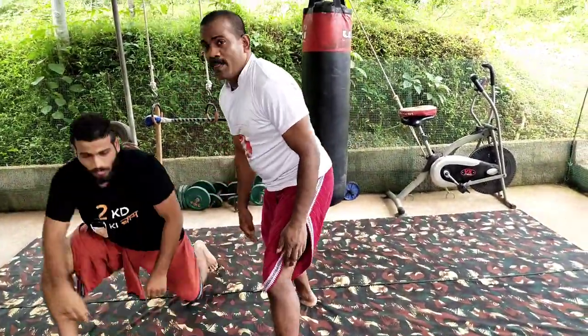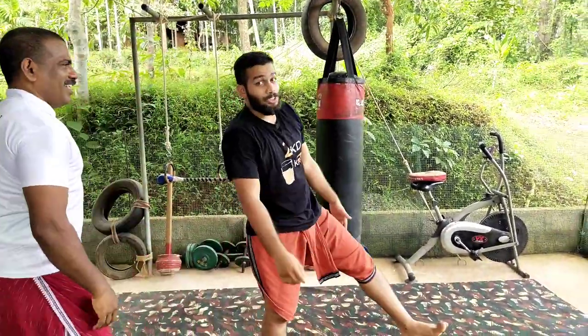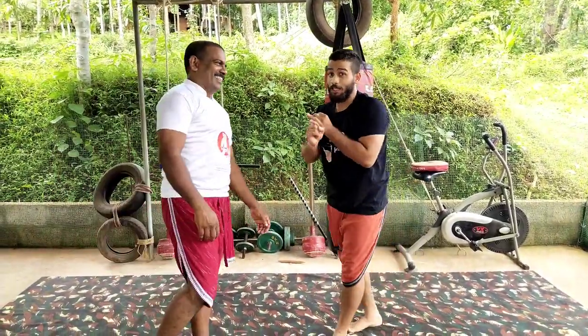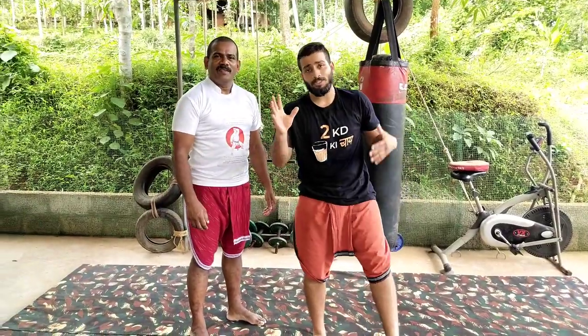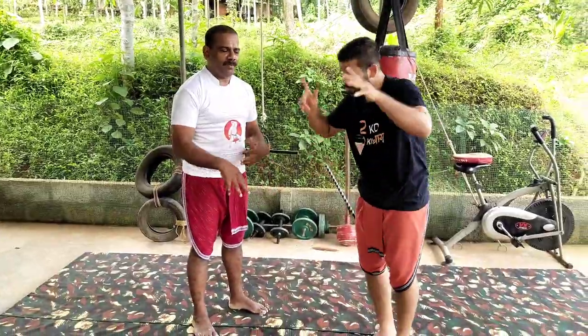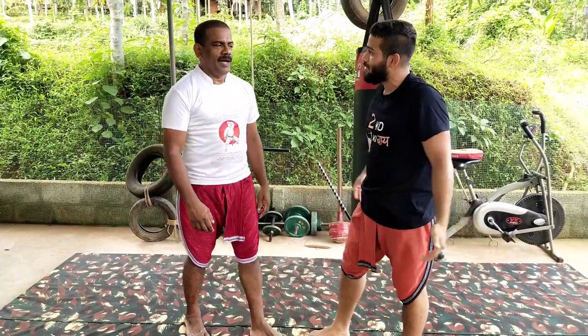That is a bit of an advanced one. This is no more just self-defense — this is more like martial arts or real fighting. You are using the same principle which can be used in self-defense, but with some advanced cavities. We are using footwork, and this is advanced.